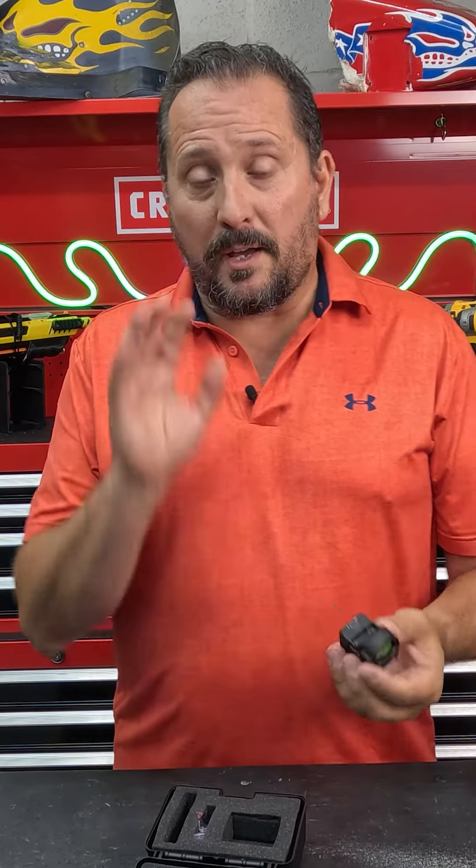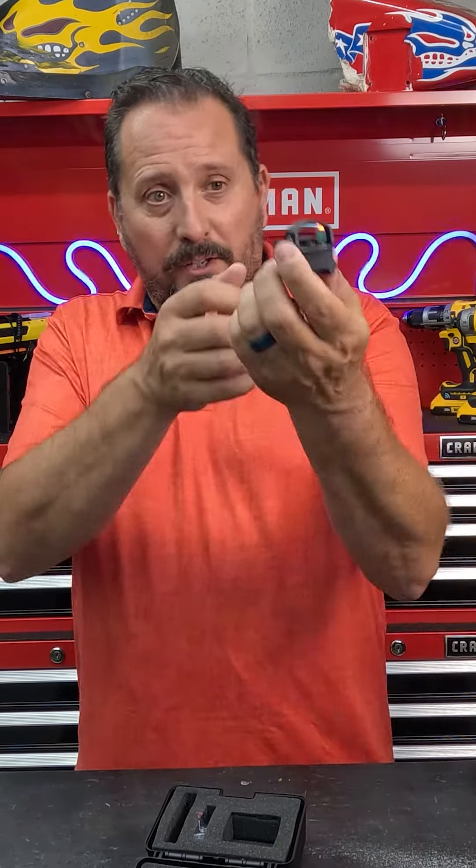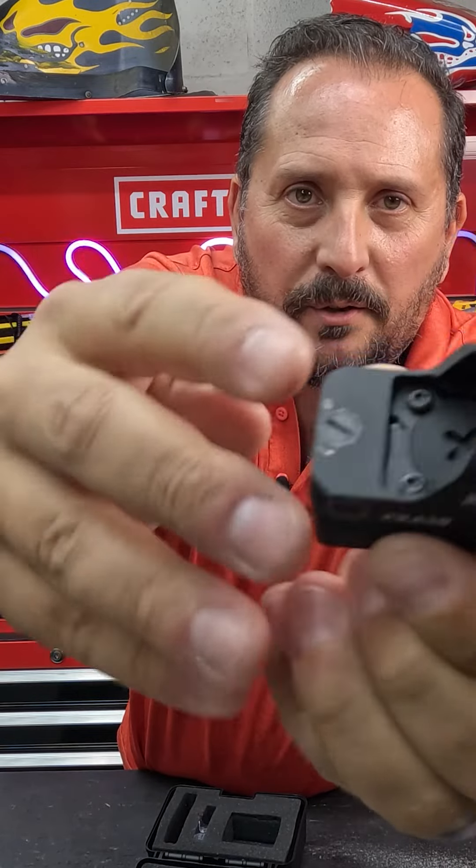Let me show you. A couple things you're going to want to know: it has a 3 MOA reticle, which is obviously the red dot, and is very small. It has an unlimited eye relief. Additionally, it's parallax free. There are two buttons here on the side to adjust the seven different levels of brightness for the red dot. The two adjusters are here and here.